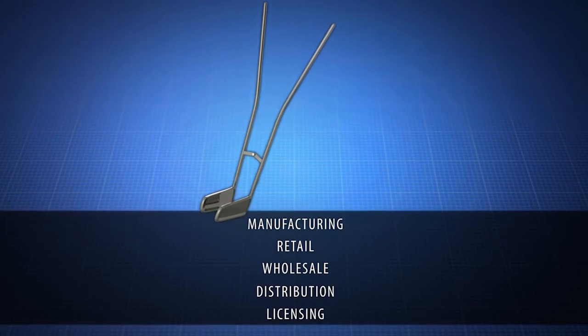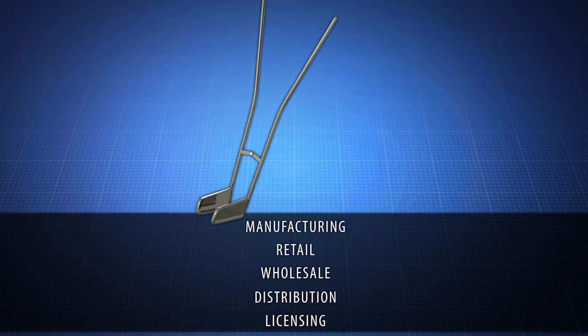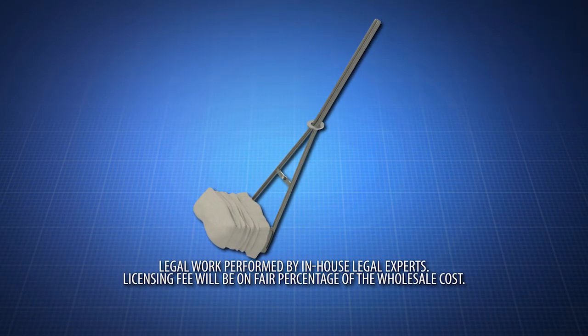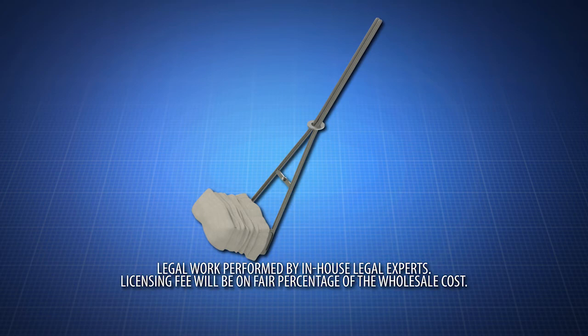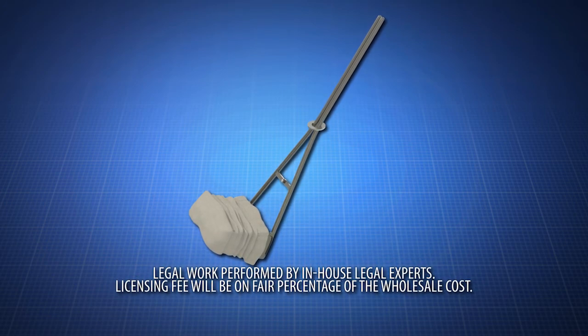Contact us now to learn about manufacturing, retail, wholesale, distribution, or licensing opportunities. The Compression Stocking Assistant is ideal for the elderly or those with restricted movement. This simple device can make dressing much easier. Act now for exclusive rights.